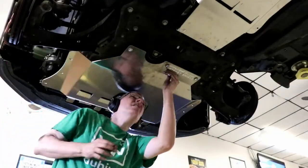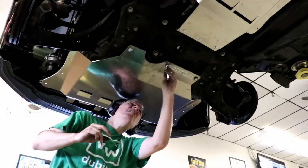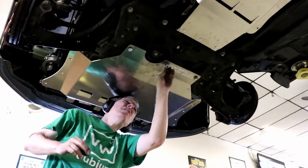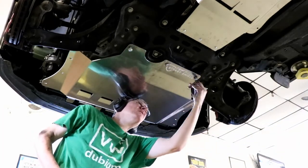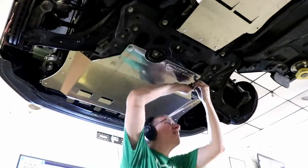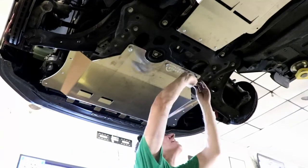So I continued on with the rest of the instructions, putting in the cross member, getting that all bolted in. Then I went to install the skid plate — actually, I did install the skid plate. My camera battery might have died while I was doing that. I get the skid plate all mounted in and then go to put my fender liners back in.